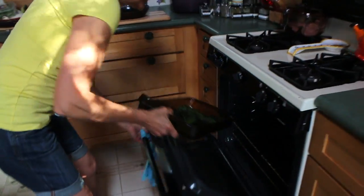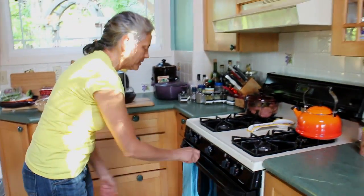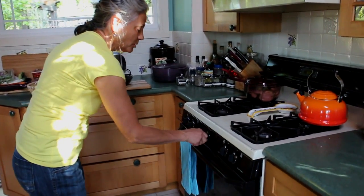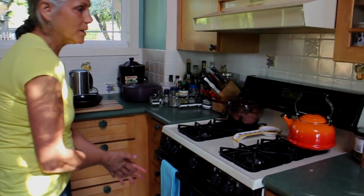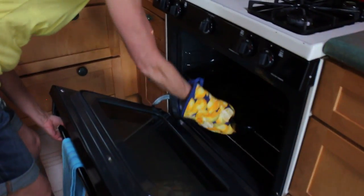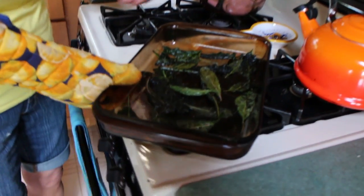Now we're going to put it in the oven. I have a very hot oven — I had it at 450. It's good and hot, so I'm going to just turn it right off. That way we can be sure it's not going to burn, because these go very quickly. You want to keep a close watch on them — it's about 10 to 12 minutes. Just keep checking them.